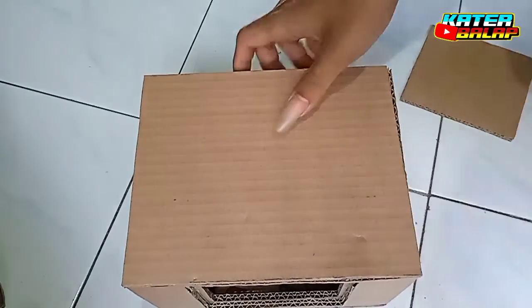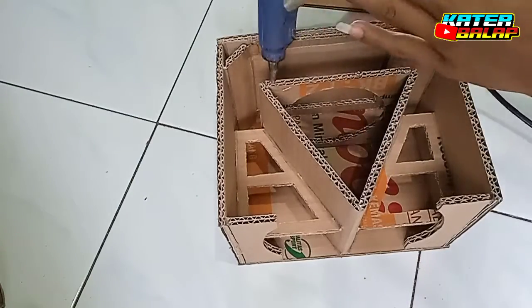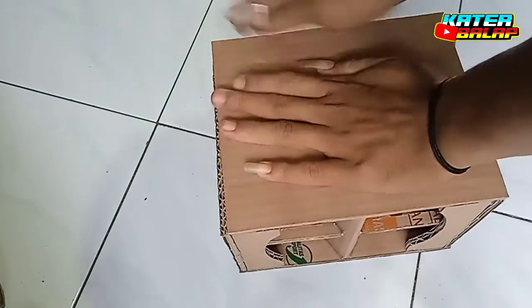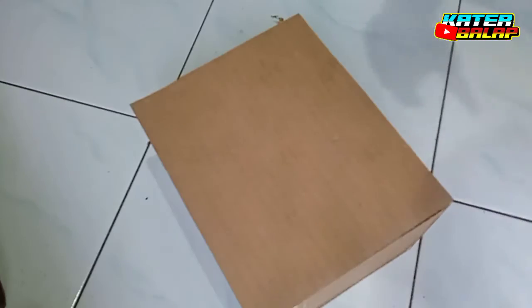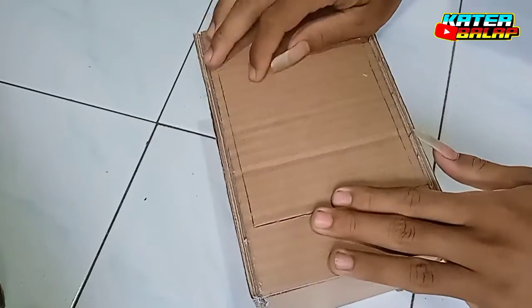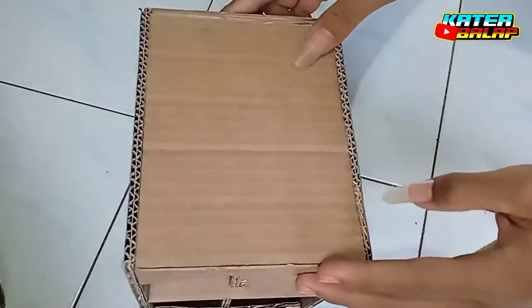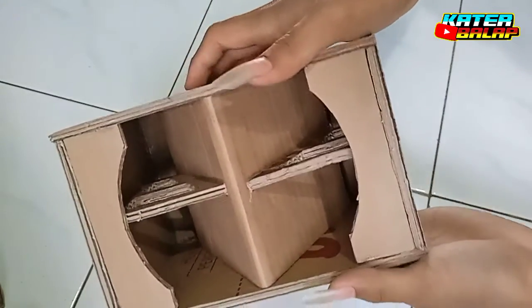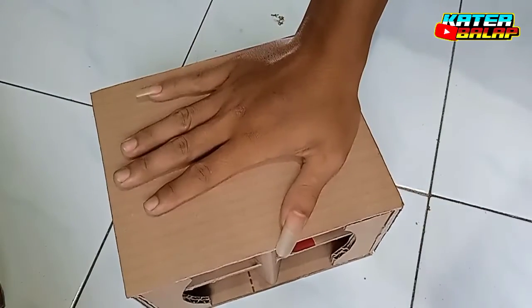Oke langsung saja saya pasang. Oke, sudah saya pasang semua, sudah saya lim ya. Tampilan dari belakangnya seperti ini, dari atas, dari samping, dan dari depannya seperti ini. Sudah jadi ya — box ATV 4 inci full dari kardus.